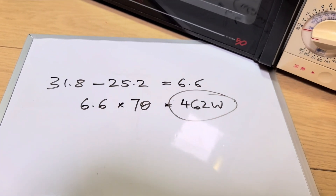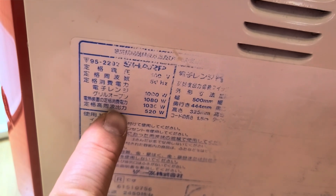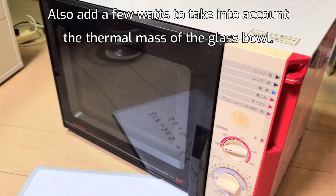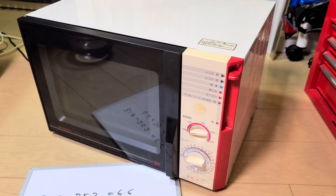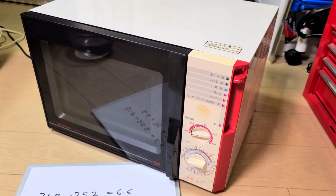Looking on the side, it says the microwave is rated 1,000 watts — I think that's what it draws from the mains. The actual high-frequency output is rated 520 watts. We're getting 462 watts, which I think is not bad for a 30-odd-year-old machine. I'll give that a thumbs up — we got it fixed! Hopefully you find that useful and can get your old microwave working again with some of that information. See you in the next one.